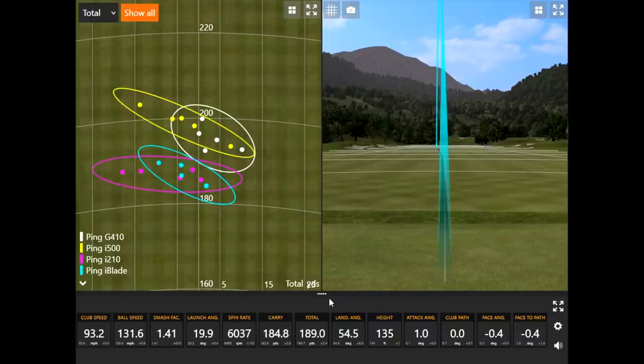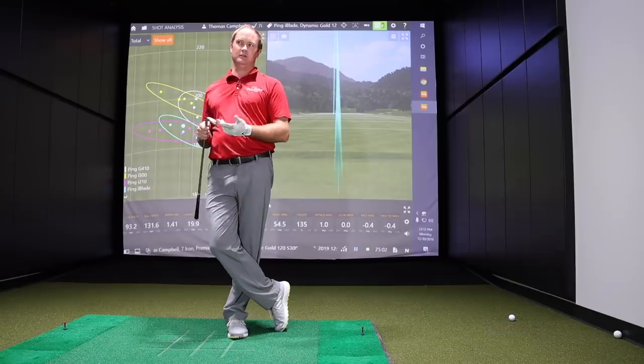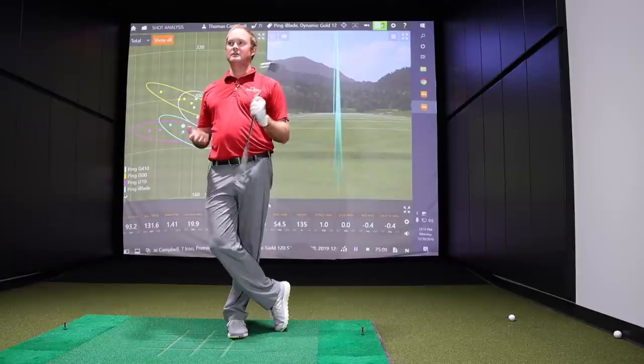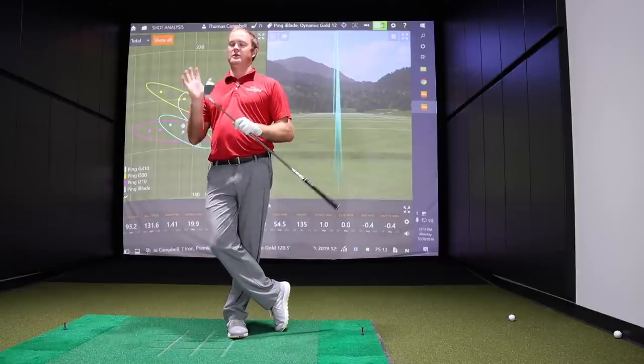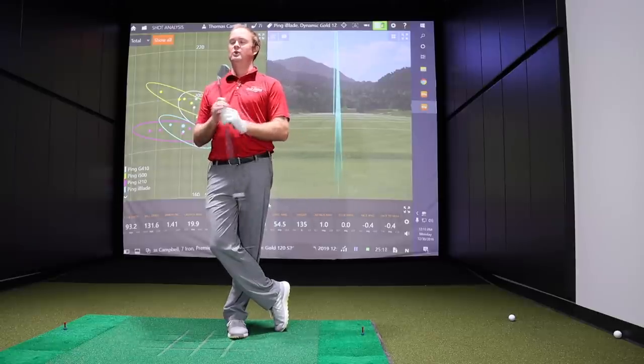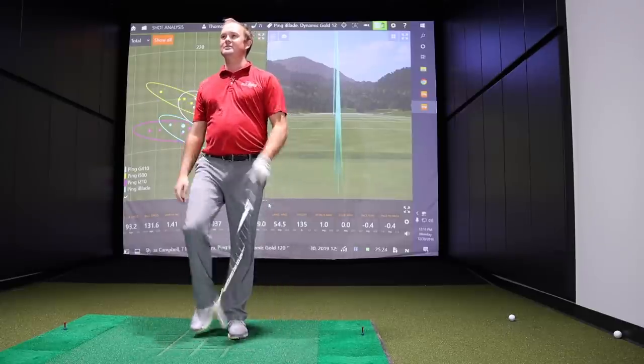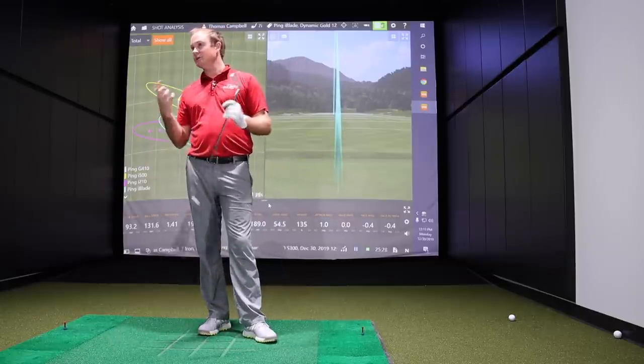Going basically the exact same distance as the i210 — no major difference, no jumpers. The difference is you'd see a little bit more forgiveness on the i210, and the smaller construction with the top line on the iBlade might present a little bit more workability for golfers. The differences aren't going to be huge. Victor Hovland plays the i210, and even he plays a cavity back. You could play both at the end of the day. I wouldn't recommend the iBlade to a 20-handicapper, but if you want to work the ball, it's not a full-on blade — it's definitely workable with a little bit of forgiveness built in.